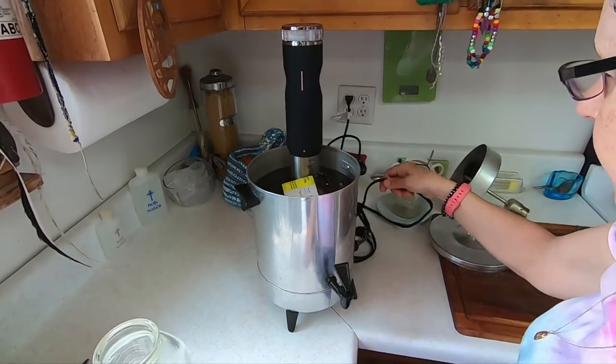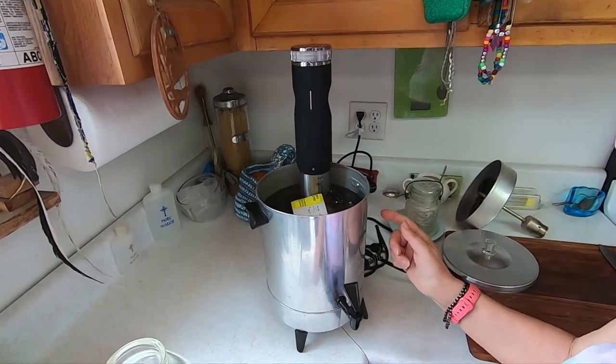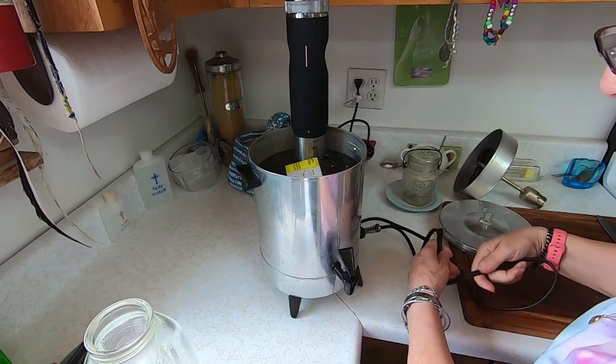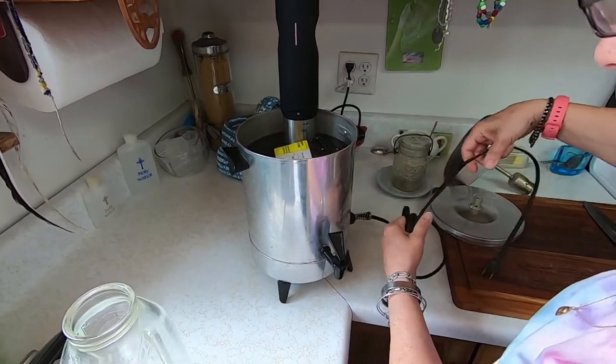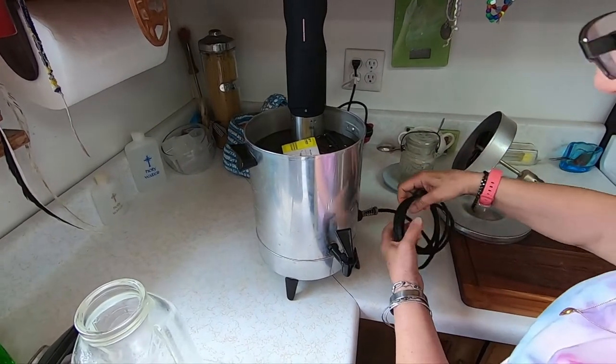When the sous vide reached the temperature, I unplugged the coffee maker. I only plugged that in just to help the water heat up quicker. You don't have to use that. You can use a regular container — this is just what I happened to use.